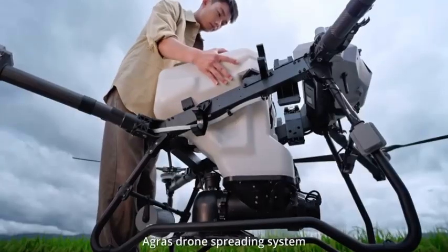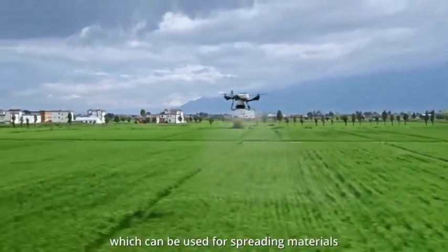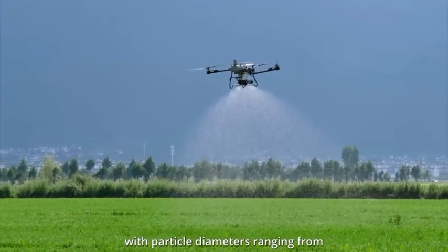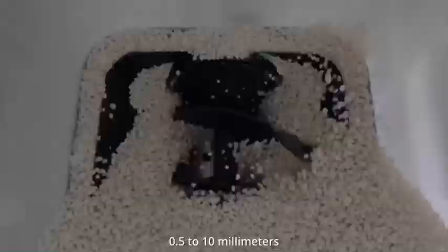This video explains the DJI Agras drone spreading system, which can be used for spreading materials such as fertilizers and seeds with particle diameters ranging from 0.5 to 10 millimeters.